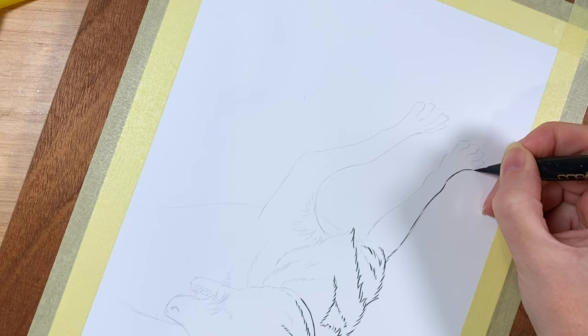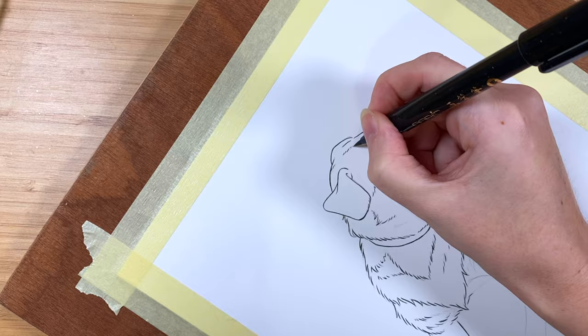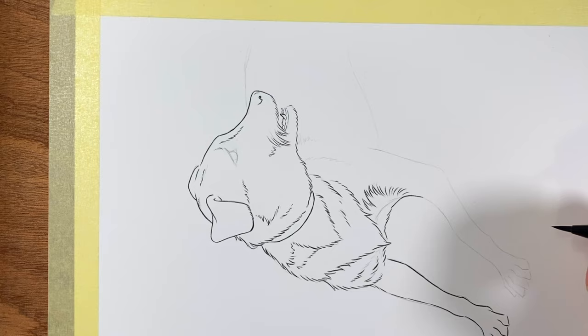I prefer working with the Copic variety of this because I'm really happy with the blackness of the ink. And it's waterproof but it's also alcohol ink proof, so whatever I use it won't bleed when I go over it with water or paint or markers or anything. That way I can just always grab the same brush pen if I want.